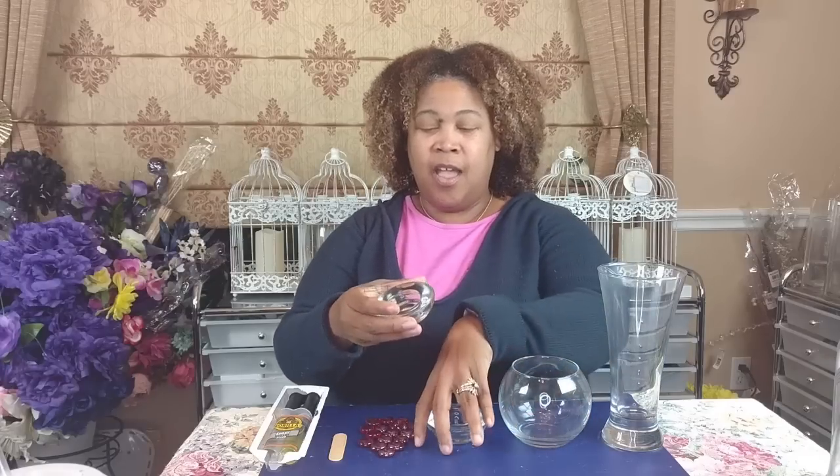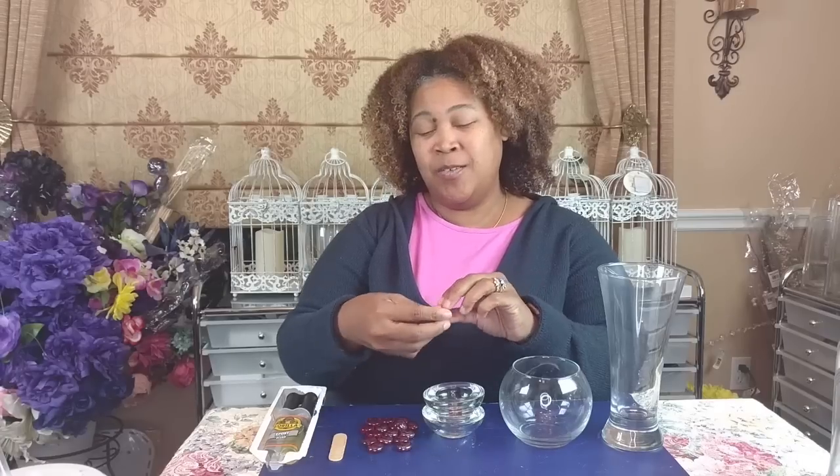These are all of the items you will need to create this project. You'll need a pair of Pilsner glasses picked up at the Dollar Tree, a three-and-a-half-inch (nine centimeter) globe vase from the Dollar Tree, a set of votive holders, and embellishments — I'll be using the red ones. Keep in mind these can be ordered online and come in a mix of red and white, or red and clear.